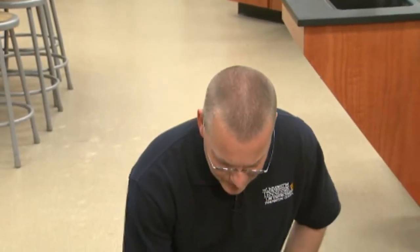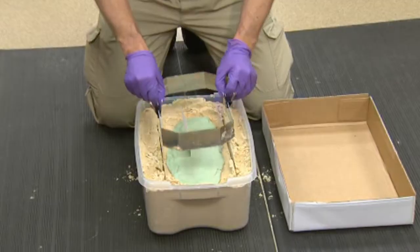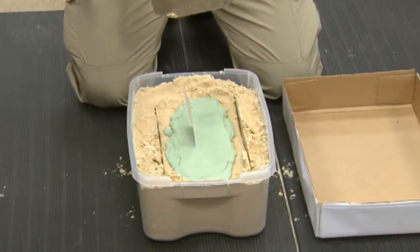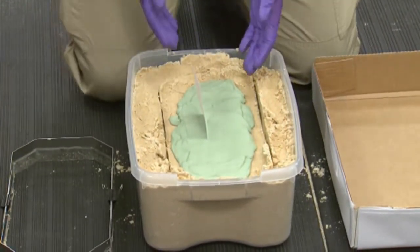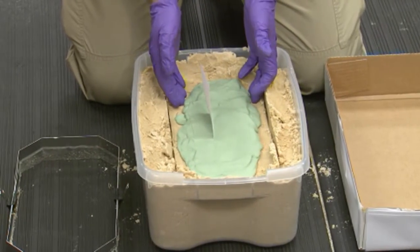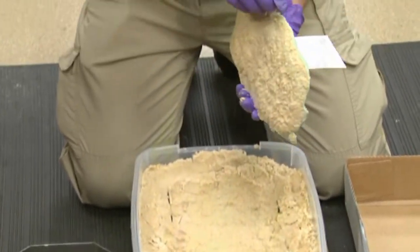Once your cast is fully set, you can feel it — it feels almost like a ceramic surface. You can remove your fence, which is particularly important when the cast has filled the entire fence, as it's much easier to remove the fence before you lift the cast. When you lift the cast, it's best to lift it a little bit from all edges to loosen it, and then pull it up all at once.